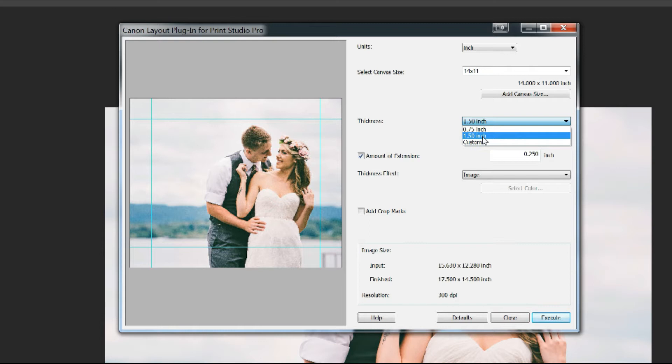Next you pick canvas thickness, which should be the exact thickness of your sidewall — in my case it's 1.5 inches. Amount of extension is how much beyond the canvas size plus thickness you want to print. In my case I want 1.5 inches. Be aware that this is for each side, so if you put 1.5 inches it will print the canvas 1.5 inches larger on each side. Find your number and write it down.